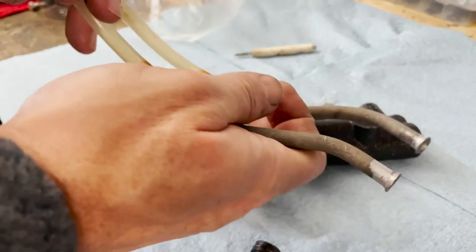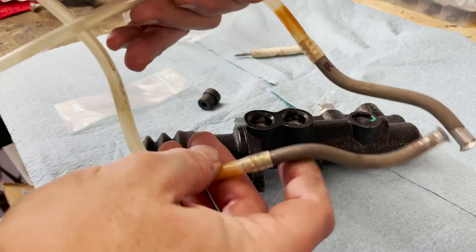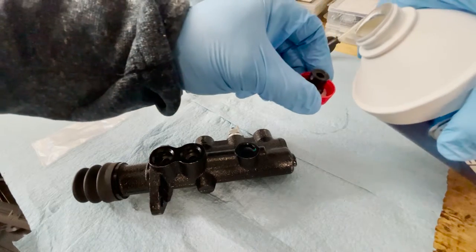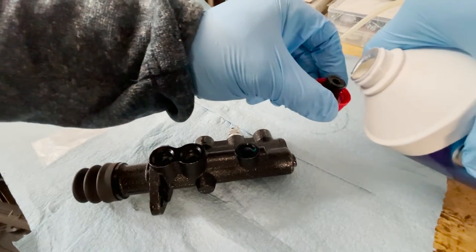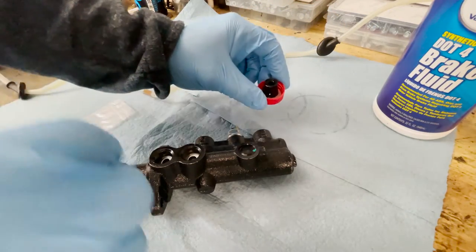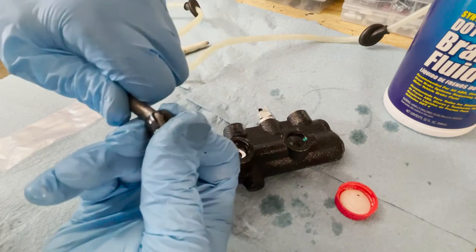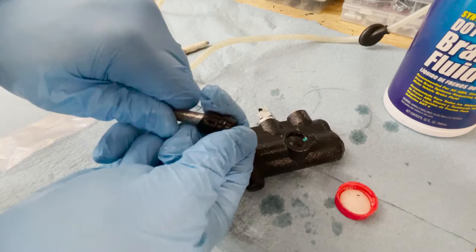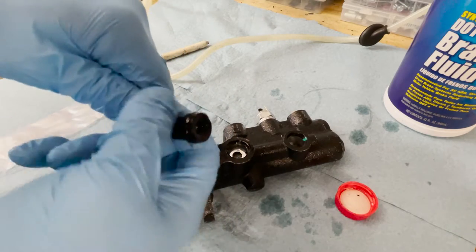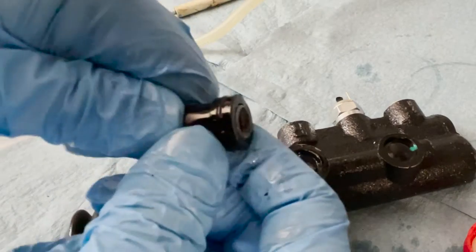There's one in there — make sure that it sits flat. Now here are the supply lines themselves. They're metal on the end and then plastic up to the reservoir, and when I took them out I marked the front and the rear. I'm going to use some brake fluid here as lube. I'll pour some into the hole of the grommet and also get some around the edges, and that's going to help us get the supply line in. I'll just move the grommet over the flange first. You can also try putting the grommet in first and then pushing the supply line in, but I think this is easier.